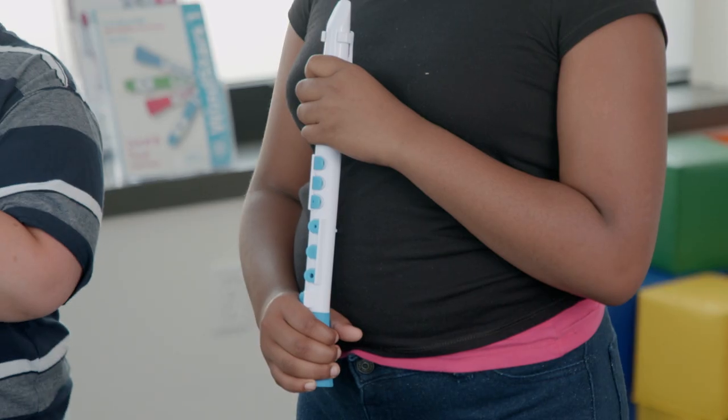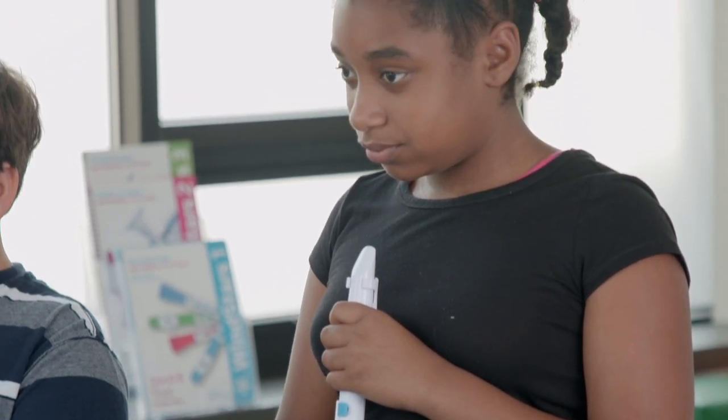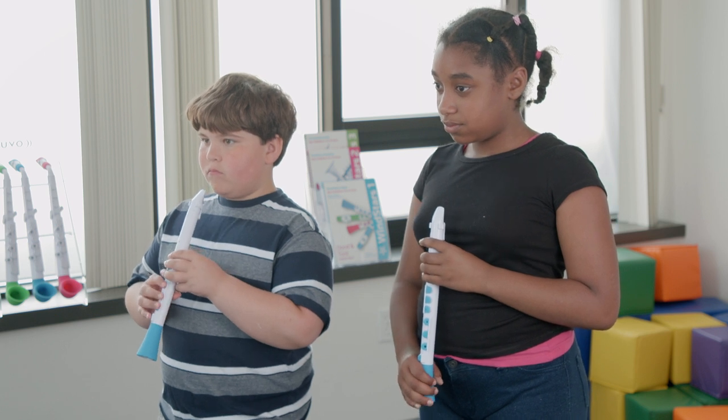Make sure students are standing or sitting up straight. Have students find the first sound hand position. You may choose to start in proper playing position or in first sound hand position. It's all up to your discretion.